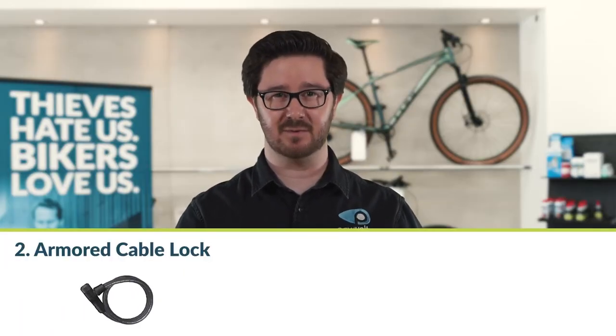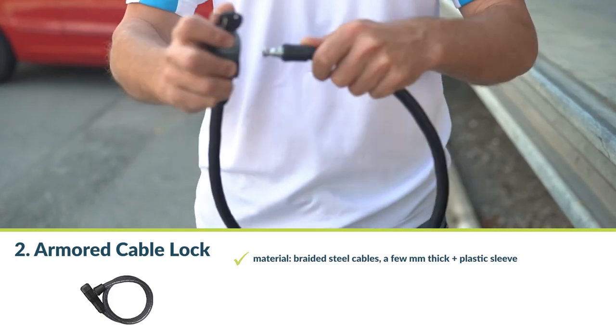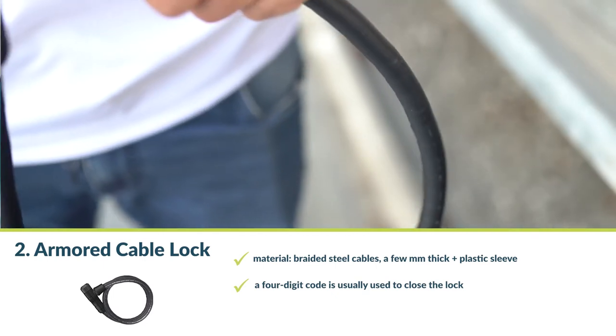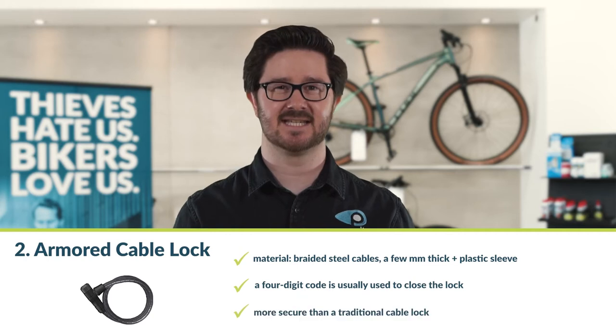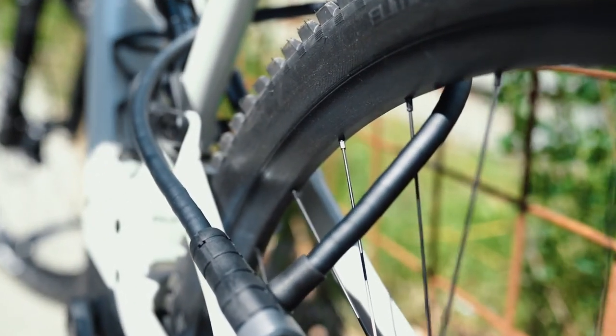Number two: the armoured cable lock. A cable lock consists of braided steel cables a few millimeters thick, covered with a plastic sleeve, and a four-digit code is usually used to close the lock. The armoured cable lock is similar in design but much more secure — the braided steel cables are additionally sheathed with hardened steel capsules, and a combination or cylinder lock is used for locking. However, common cable locks can often be cut in seconds with a bolt cutter, which is why they are also called gift ribbons for thieves.